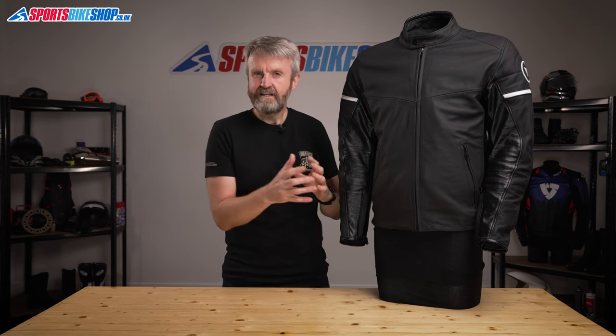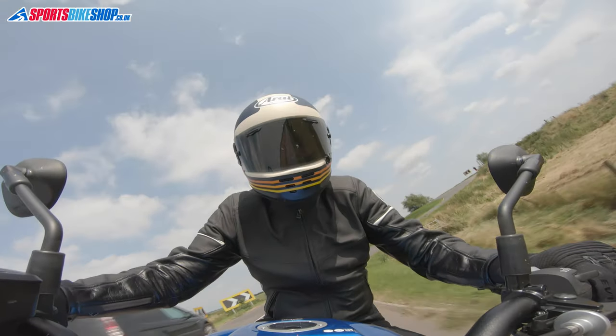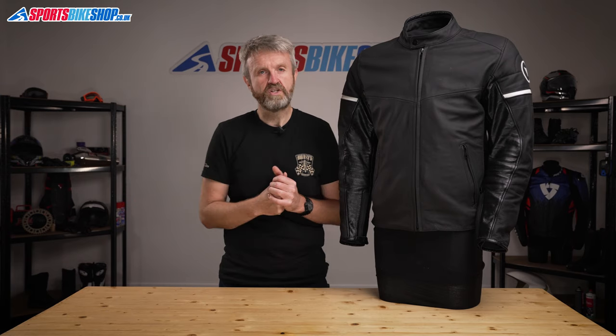Using leather on the insides of the sleeves is what makes this jacket known as an urban jacket — it's much more suited to the upright riding position. If you're on a sports bike, it will be much more comfortable if you have stretch fabric material on the insides of the arms, because you need much more flexibility to get into the riding position that a sports bike demands.